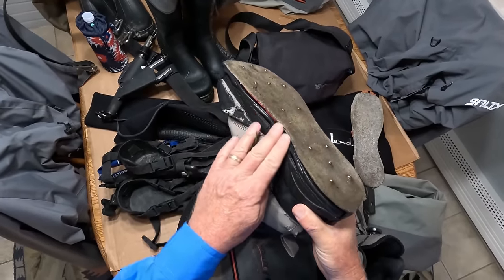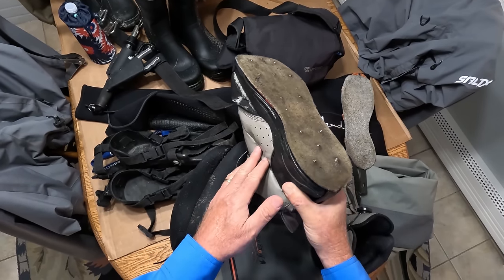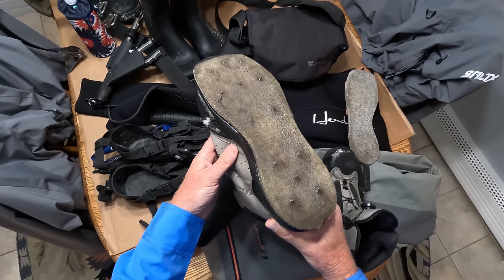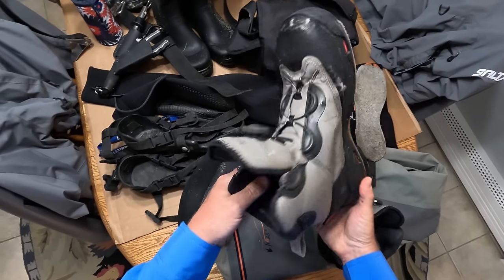This is the second set of soles I've had on these boots, but that's over a long period of time. The fact that you can put new soles on is just a really nice thing.